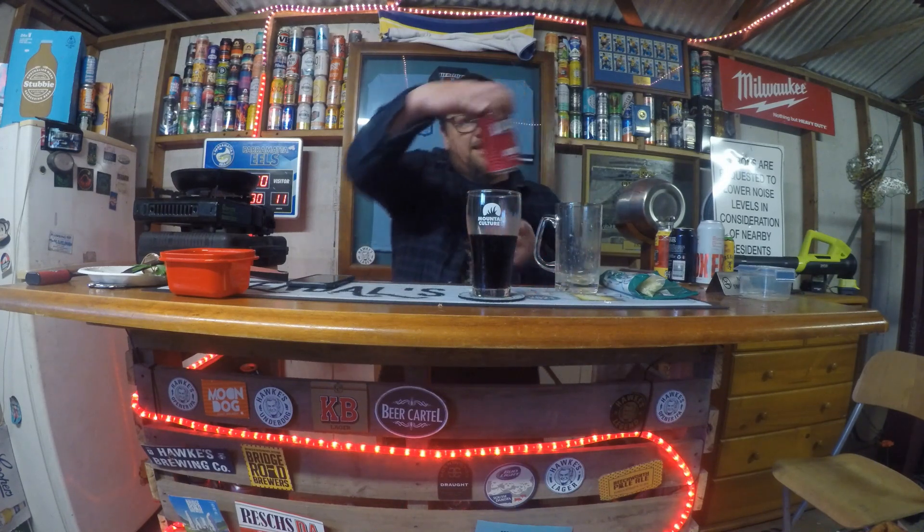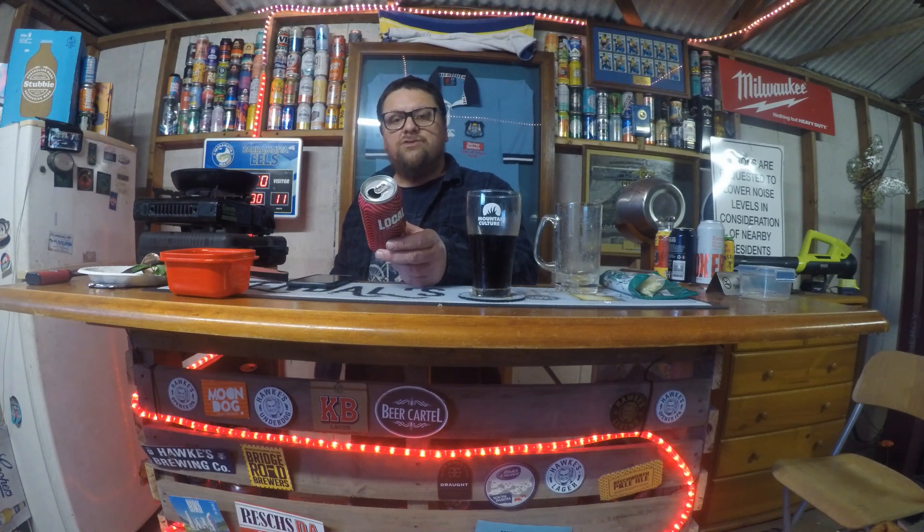They also say on this can: 'Drinking local makes a difference — every pack equals one meal, proudly supporting Second Bite, ending waste, ending hunger.' I imagine that charity is collecting food that won't sell in supermarkets. They'll come around and collect it, and maybe some money from this brewery every time you buy a can or carton goes towards that. So that's a good thing.